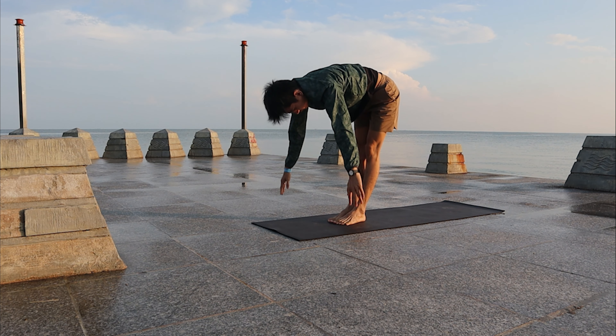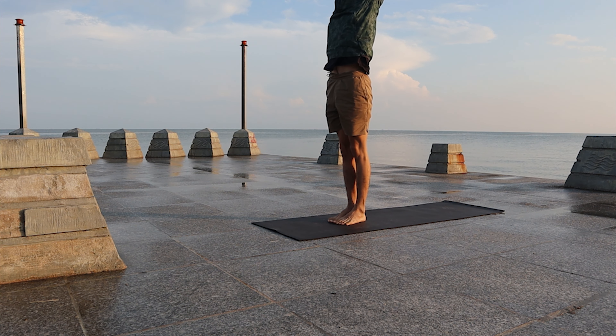Inhale, stand up high, look at your palms again. Exhale, come back to Samasthiti.